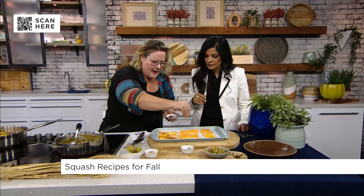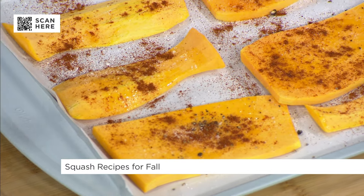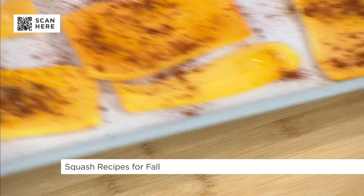We're going to do some smoked paprika — that's what that is, not cayenne. If that was cayenne, that's a whole lot of cayenne! And then we're going to pop this in the oven.